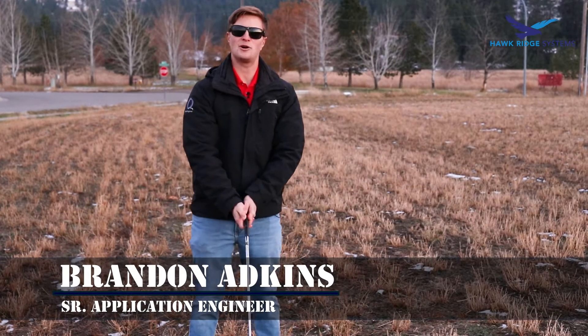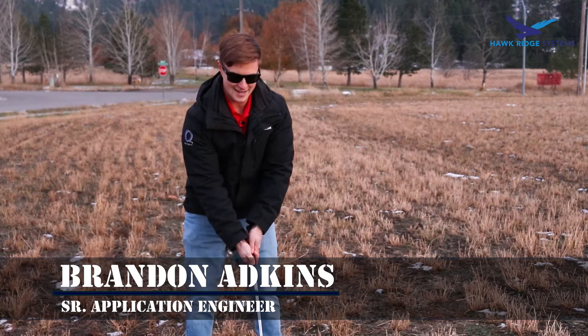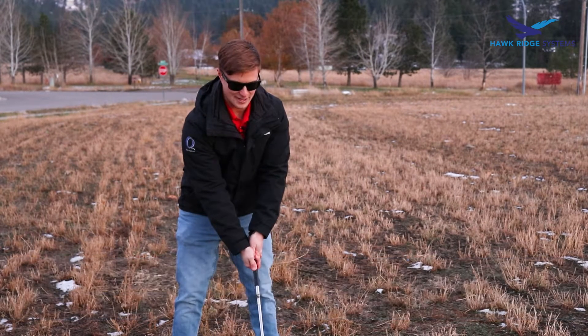Welcome to Break It with Brandon. I'm your host Brandon Adkins. Today we're going to break some stuff.